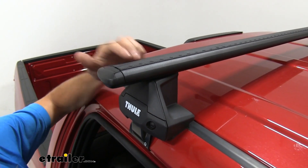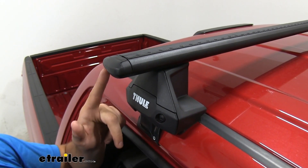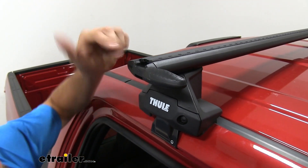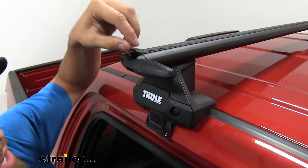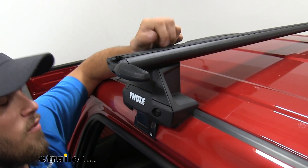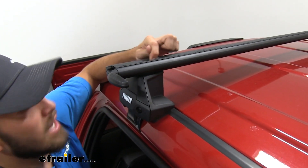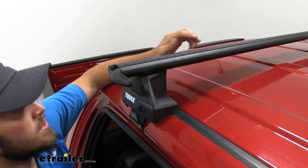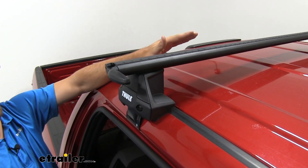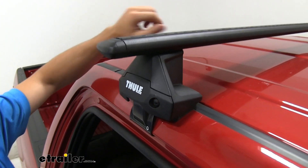That rubber strip also lets us know we can utilize T-Track accessories with this roof rack. All we have to do is flip open the cap right there — we don't have to pull off the end cap like some other systems. Instead of pulling off the rubber strip and cutting it to length, we can just slide the T-Track in between the two rubber strips. It's going to prevent us from having to replace that rubber strip when we're done. Then we just close that end cap and we're good to go.